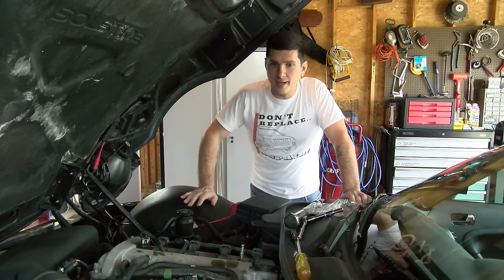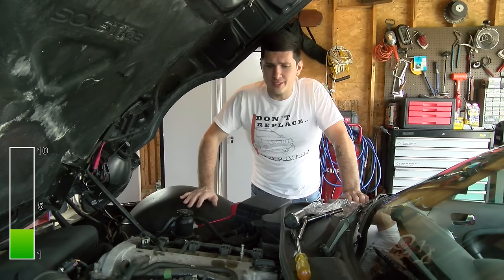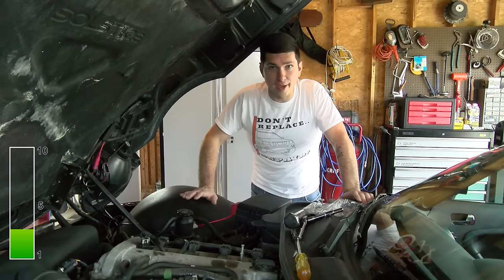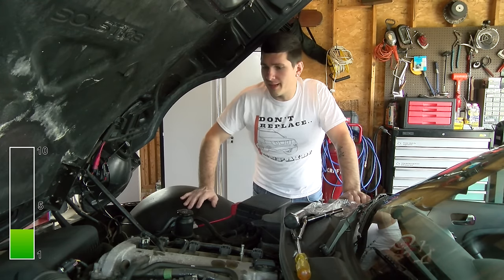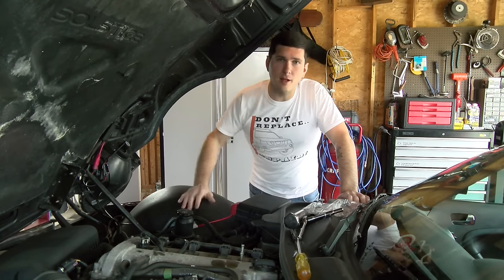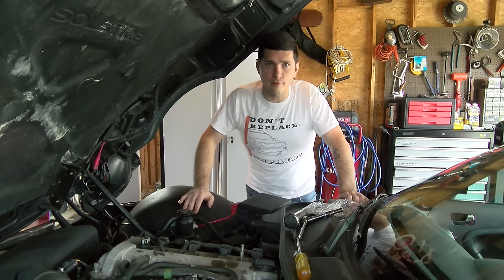On a scale of one to ten, I'm going to put this job at a three. It's actually really easy as long as you go and find the proper parts and you're prepared — it's a pretty simple job. If you do end up draining some antifreeze in preparation for this job, then I'll put it up to about a four. But overall, this is a pretty easy job and I want you to feel comfortable completing it on your own.